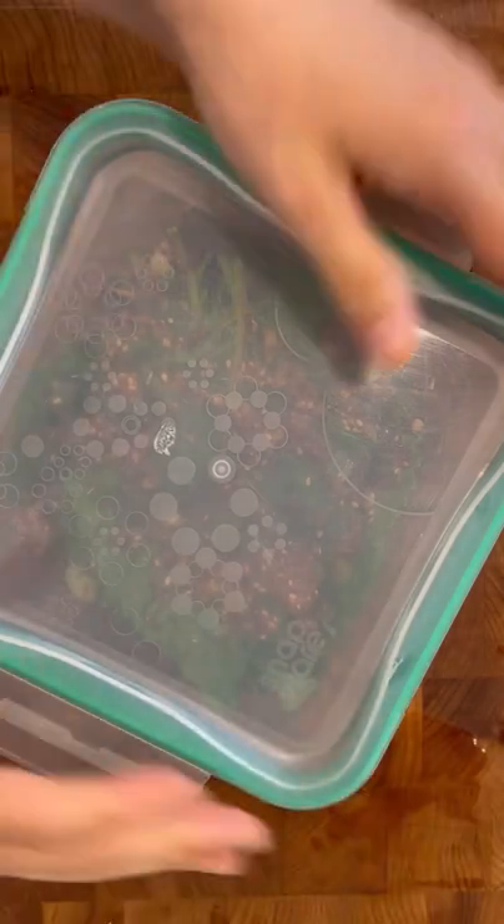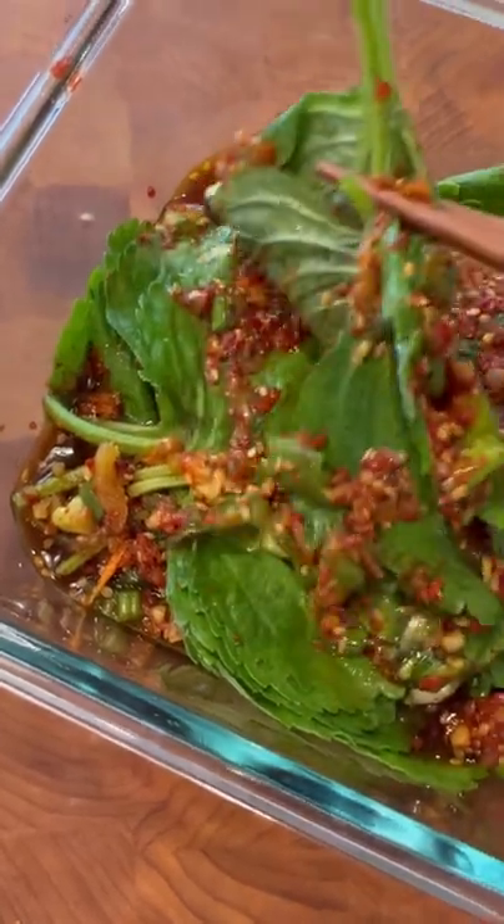Marinate at room temperature for one to two hours and then store it in the fridge. After marinating for over an hour, it's ready to be eaten. I'm going to eat it now with some rice. Enjoy!